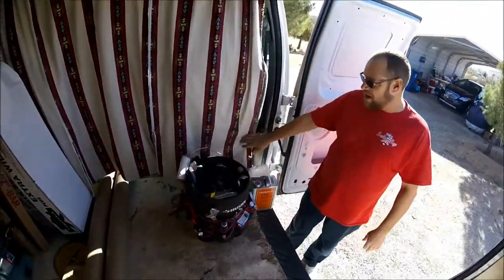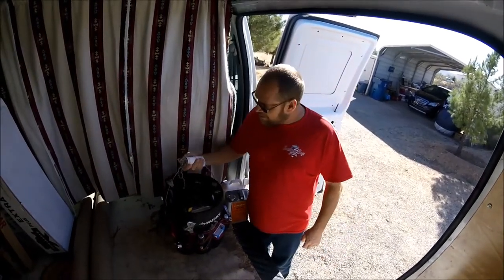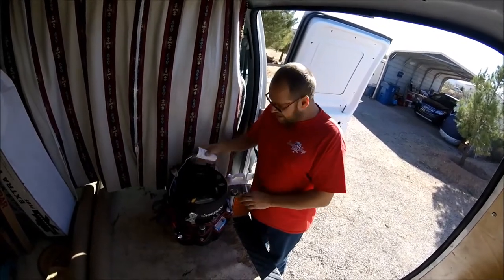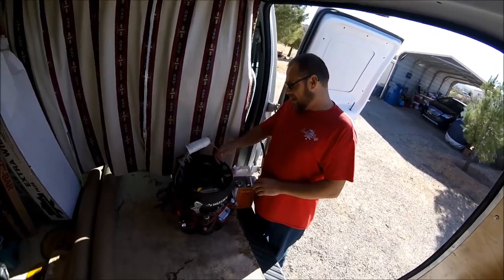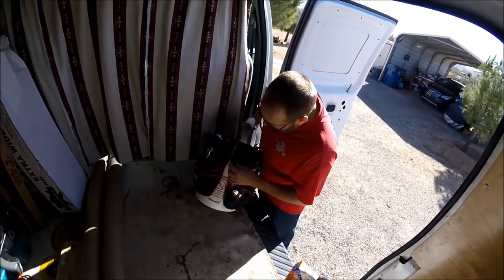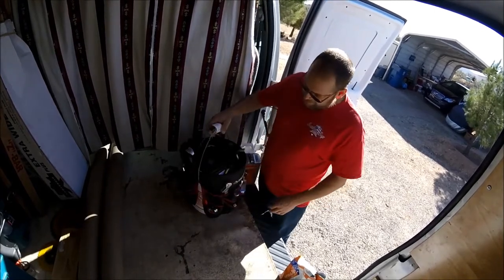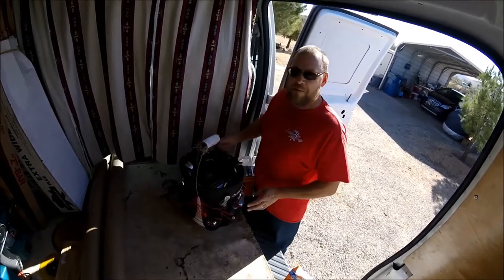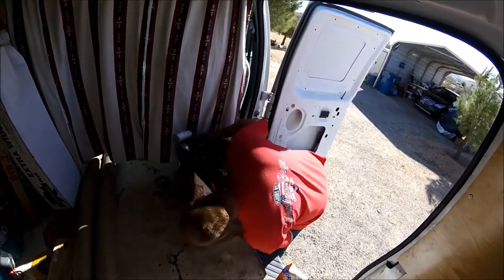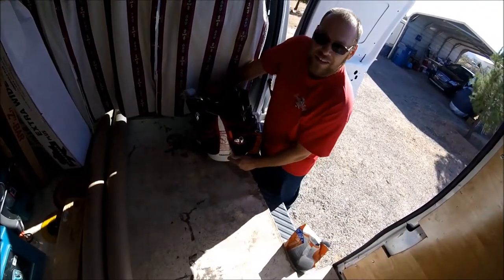This is my tool bucket. I keep it right here by the side doors where I can just reach and grab it. The thing with buckets is they can be good, but a lot of them you buy at Home Depot and stuff like that are going to be pretty weak. They won't hold the amount of weight I have in my tools. When you do find a good one, it's usually going to be a paint bucket or something like that. I've even used Kinkamon Soy Sauce Buckets - they're real good and strong.